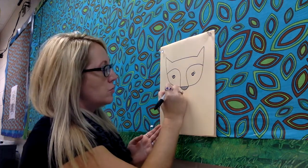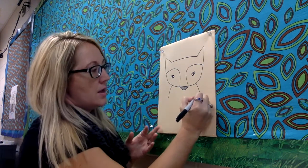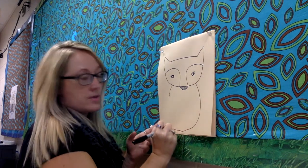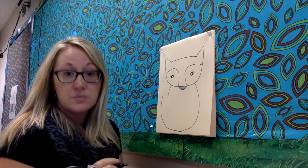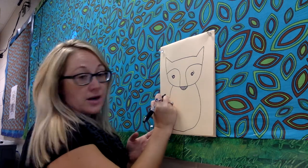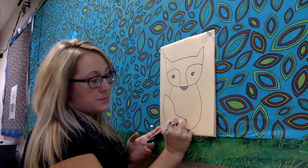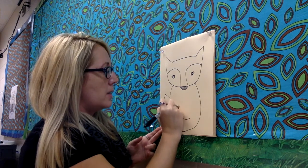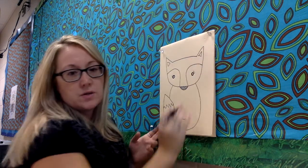Next, we're gonna draw two more curved lines to start drawing the fox body. Those are gonna come down from the head. And then we're going to extend this line and have it go all the way down by the bottom and come all the way back up. Notice that those two lines do not touch or connect. There's gonna be some space in between there because that's actually where we're going to be drawing the tail. So from there, I'm gonna draw a zigzag line for the part of the tail and also add details to the ears.